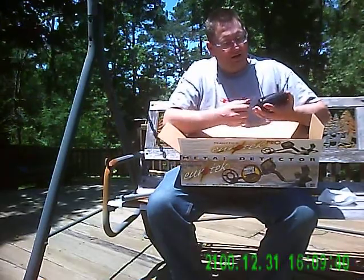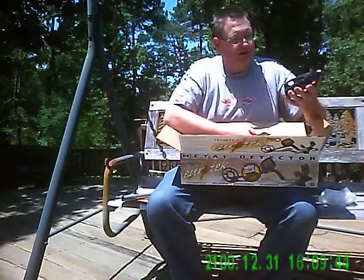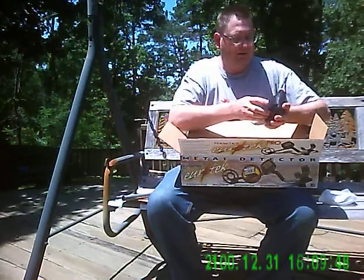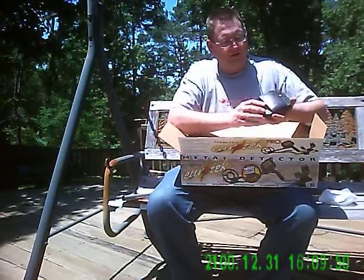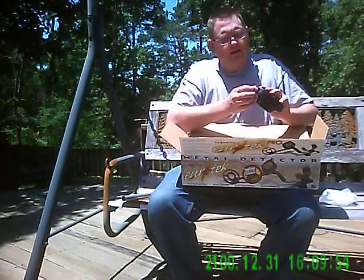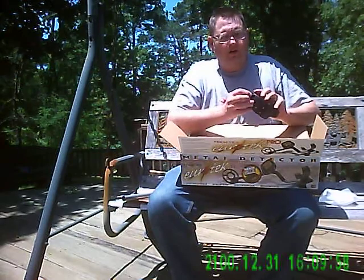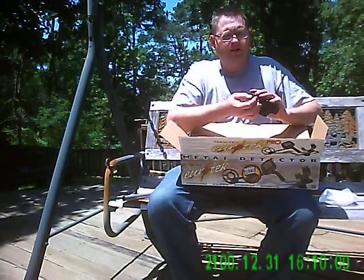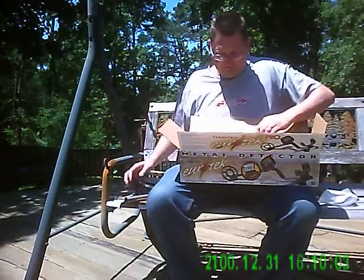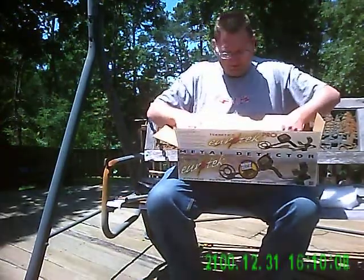It takes a 9 volt battery — one battery. Not a bunch of double A's. I like that feature about it. It has a headphone jack on the side and it has a slide cover, which is nice. When you're not using your headphones, you can slide the cover on.